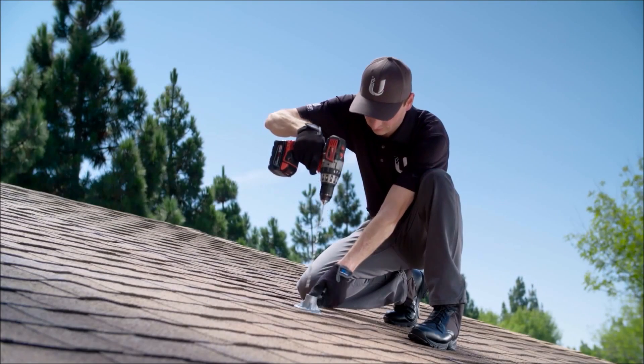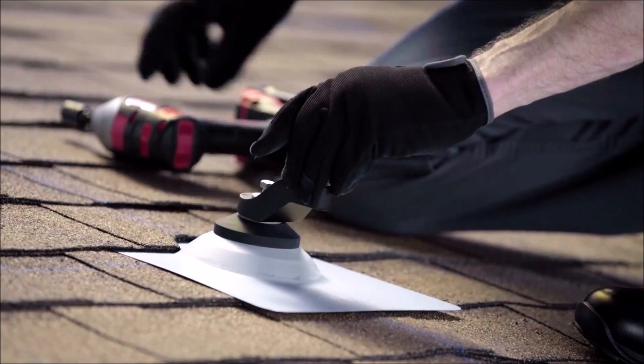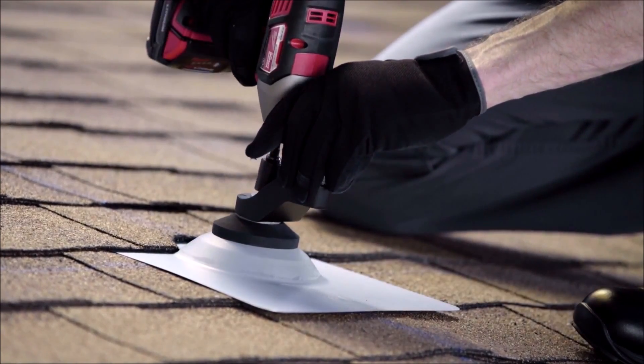Our roof mounts act as both a drill guide and structural element, and work together with our proprietary flashing and assembly brackets to create a watertight support for your solar system.